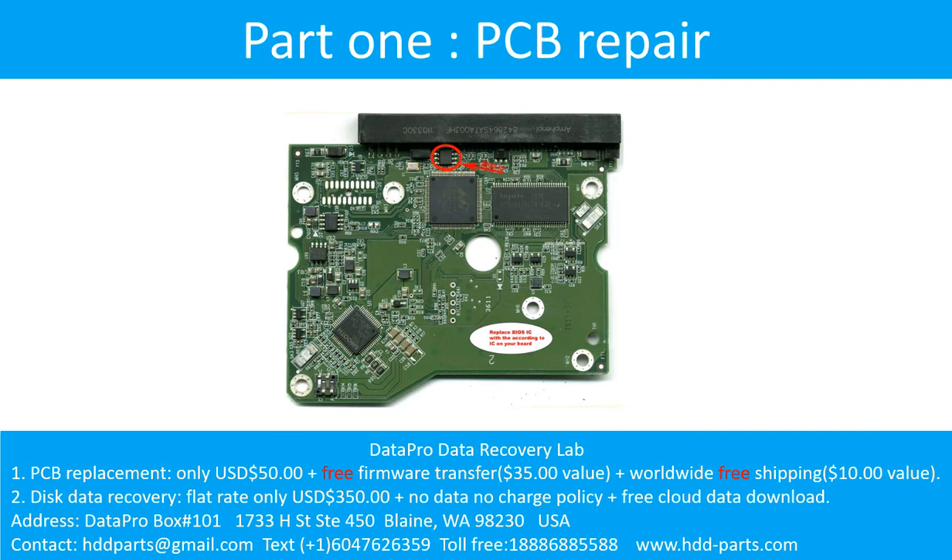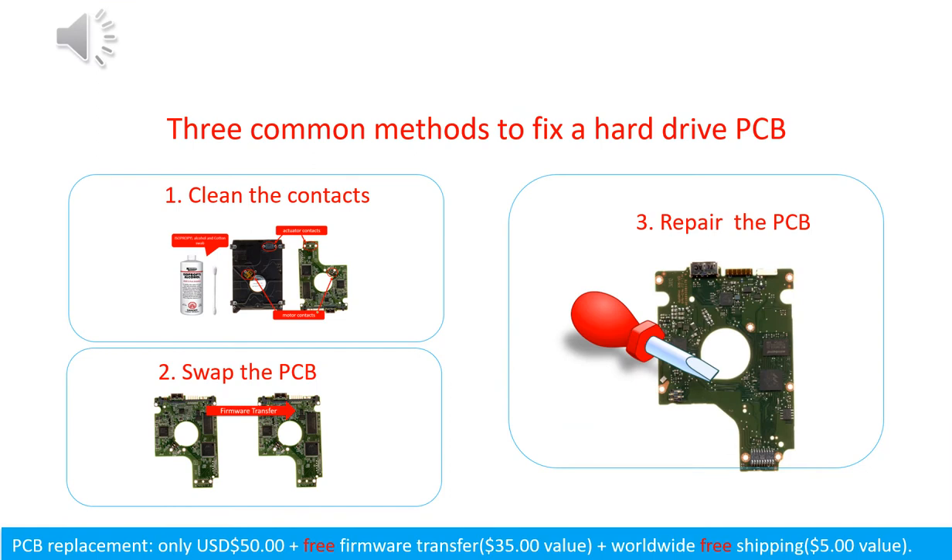Part 1: Printed circuit board repair. Three common methods to fix a hard drive printed circuit board: 1. Clean the contacts. 2. Swap the printed circuit board. 3. Repair the printed circuit board.